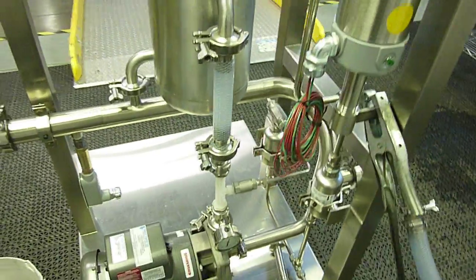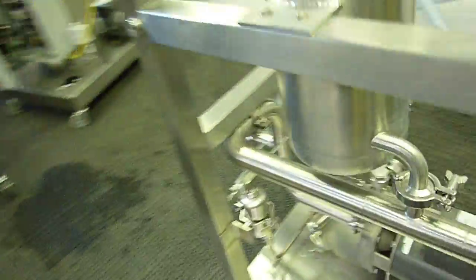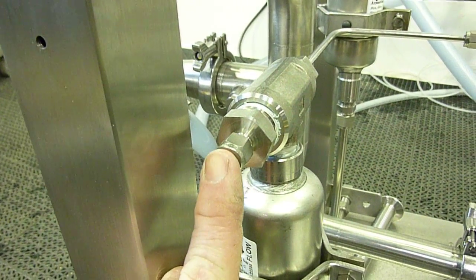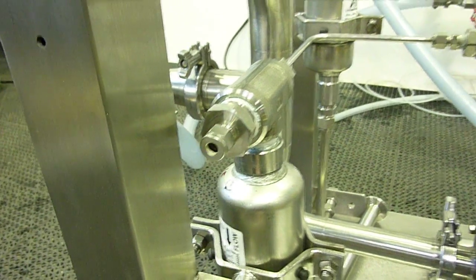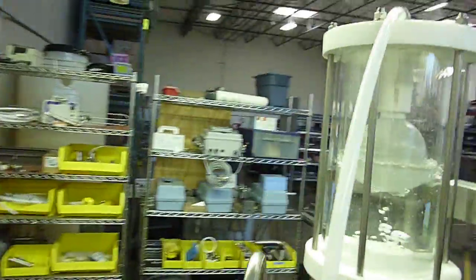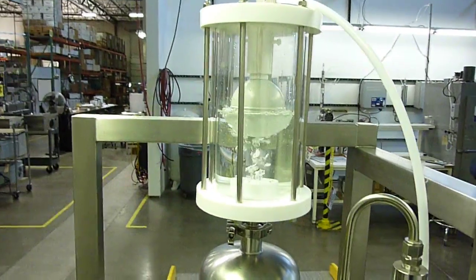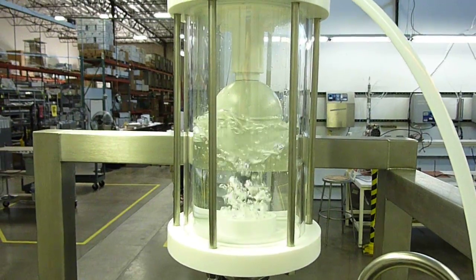The injector is open to atmosphere — you can see right here. We need maximum suction. We'll just watch the operation of the float for a minute here.